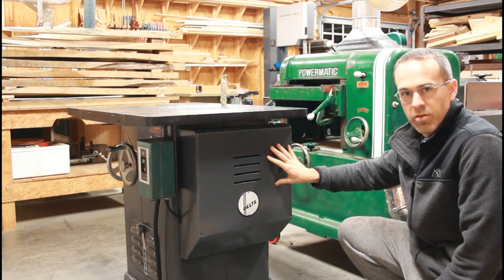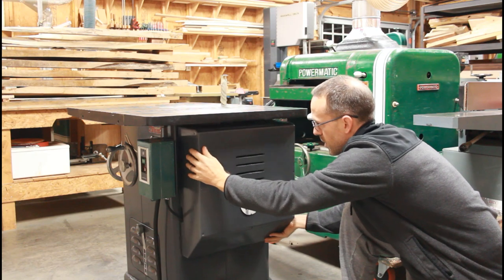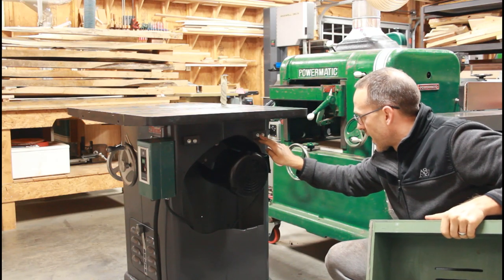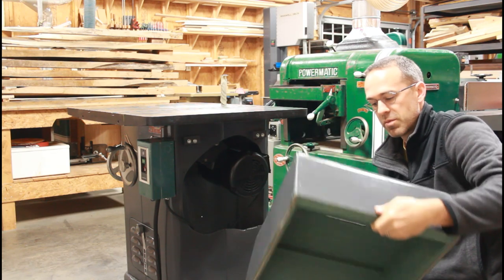This is just a short video about this motor cover here. This is a custom motor cover for a Delta Unisaw — very simple design. Basically I just put two French cleats bolted to the cabinet, drilled two holes, these are right in line, and then this is just made from plywood and MDF.